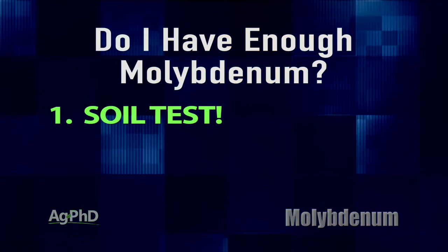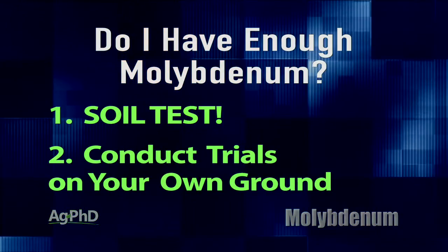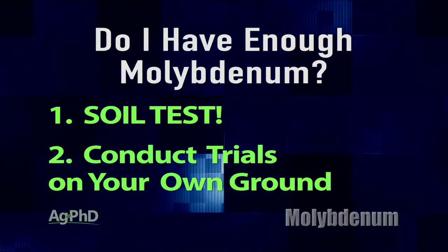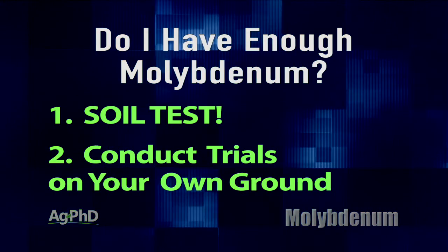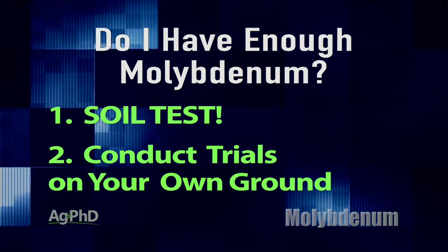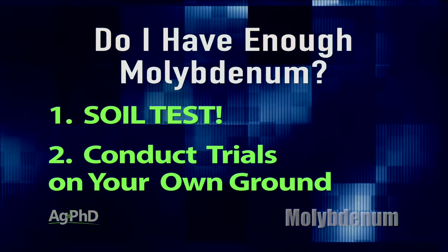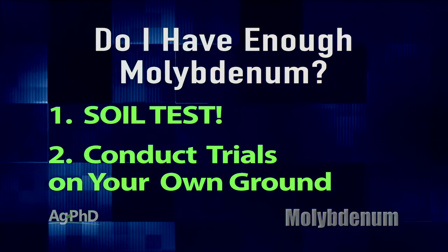If you're not sure that's enough, you can do one of two things. You can certainly test your soil, but testing all your soil is going to cost some money. The way we would suggest is to try a very low rate of molybdenum on your farm in some trials – split the planter across three or four different fields of soybeans and see if you see a yield gain. If you don't, then you know you don't really need to do this anymore, as long as you're keeping your soil pH up.